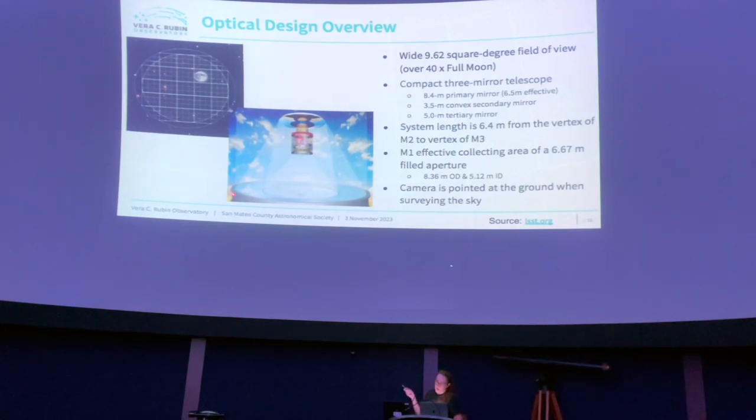We've got the 8.4-meter primary mirror, the largest circle. Then we've got the 3.5-meter convex secondary mirror up at the top, and the 5-meter tertiary mirror, which is actually one monolithic piece with the primary mirror but has a different radius of curvature. The system length is 6.4 meters from the vertex of M2 to the vertex of M3. The M1 effective collecting area is 6.67 meters because there's a big central obstruction — the camera — which is pointed at the ground while observing the sky.